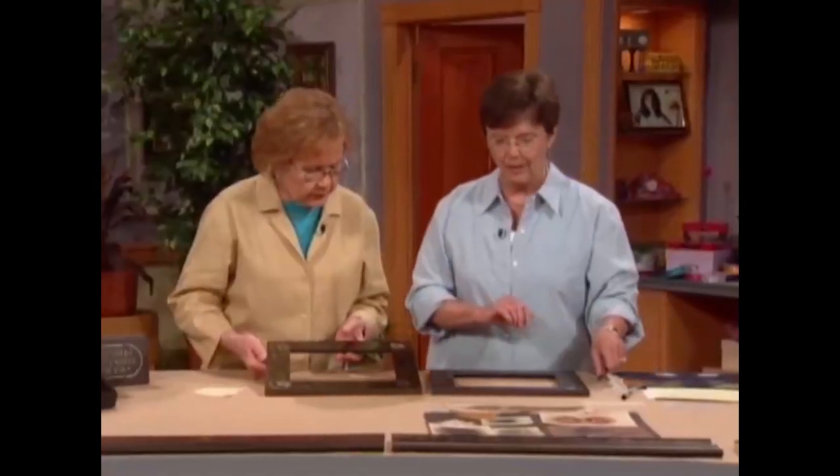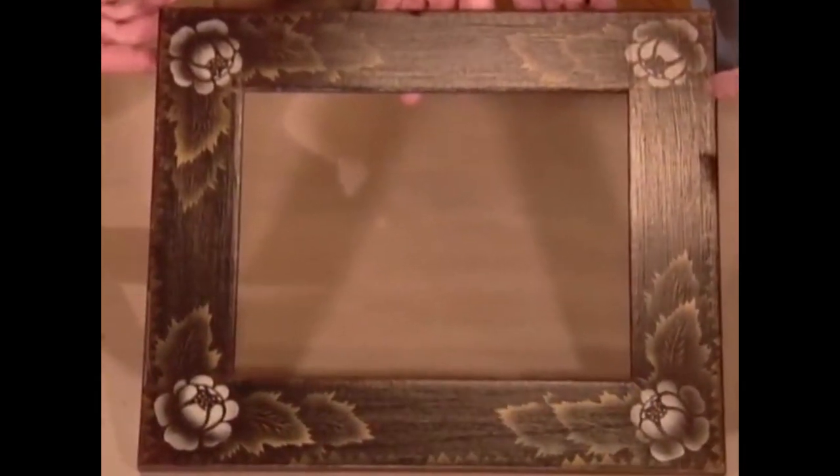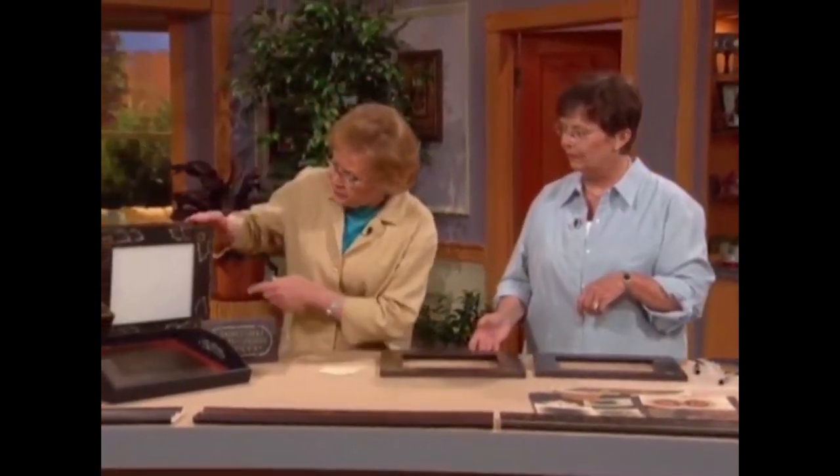It is important to remember that after you put your size on, you need to go back and put a finish coat on. You can use a varnish or you can use a shellac to protect it, and so you don't stick to it every time you touch it. And we have, of course, the finished one — this is supposed to hold a mirror or a beautiful photograph.